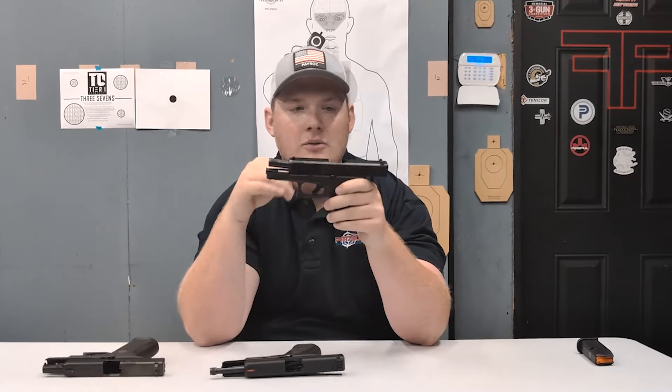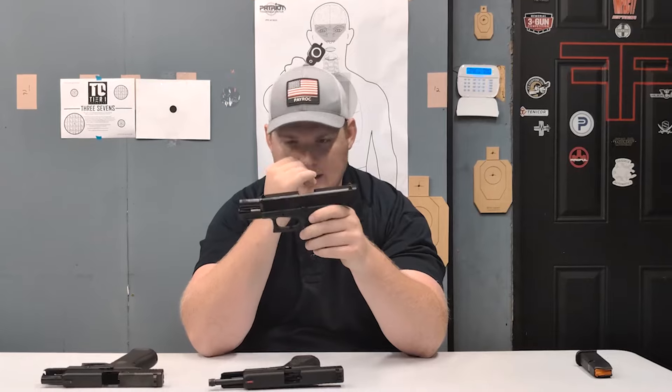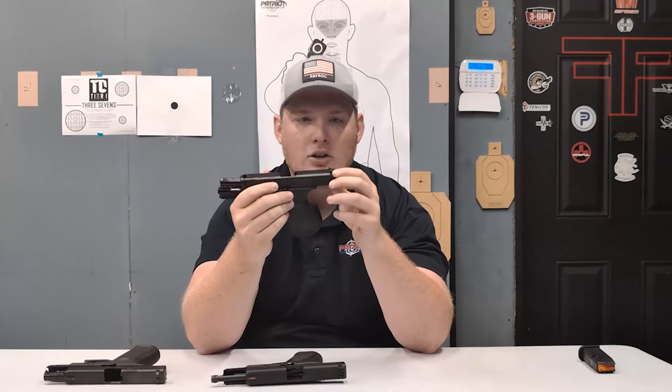These come stock on your Glocks and we really view these as kind of placeholder sights. I'm not a big fan of them. First of all, they're plastic. Sometimes they can drift out pretty easy. They have like a little basket on the back of them and I'm just not a huge fan of these sights. I don't like shooting with them. That's not to say that you can't shoot well with them — I just personally don't like them. They don't have any sort of tritium or anything like that, so they're not night sights at all, which isn't a crazy huge deal, but we view these as placeholder sights.